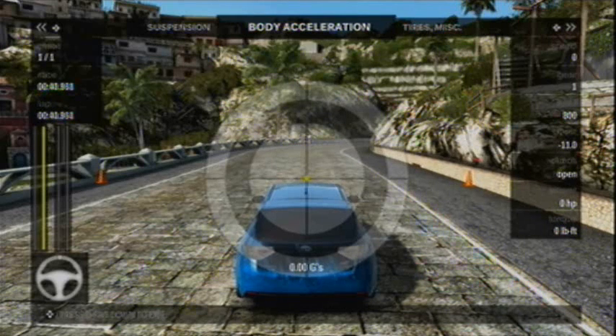This target here on the screen — the body acceleration — is a measure of force that the car is undergoing, measured in G's, G-forces — in other words, the force of gravity. If you look there, imagine the target is placed on the top of the car: the top of the target being the front of the car, the bottom of the target being the rear.